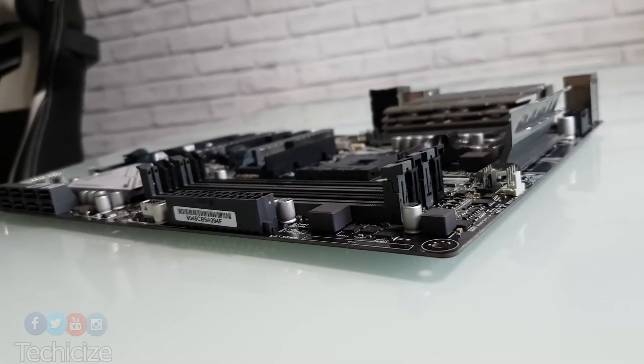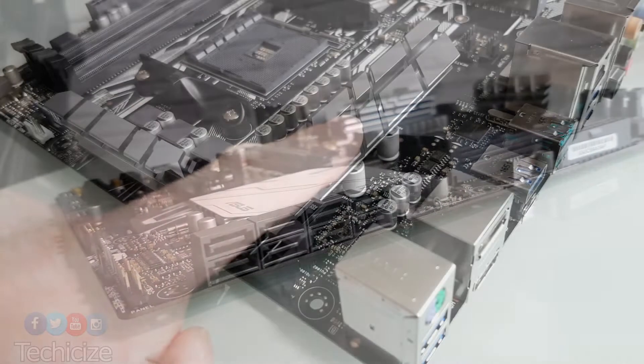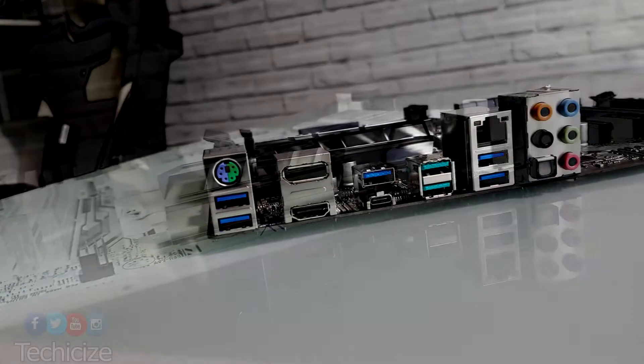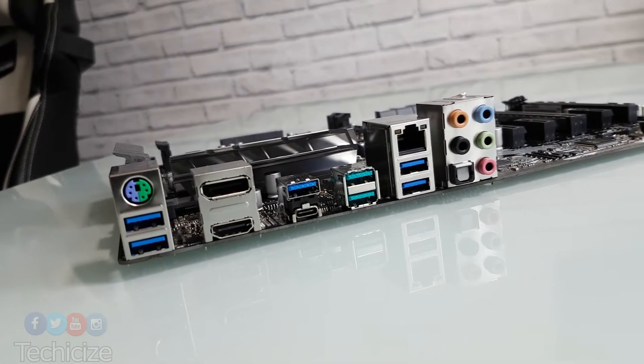We have eight SATA ports along this edge, and this particular area has had the most drastic change. We don't have any white shrouding down the edge. Comparing this to the Crosshair, we have less on the I/O, but there's still a decent amount for USB ports and such. Definitely fair for the asking price.